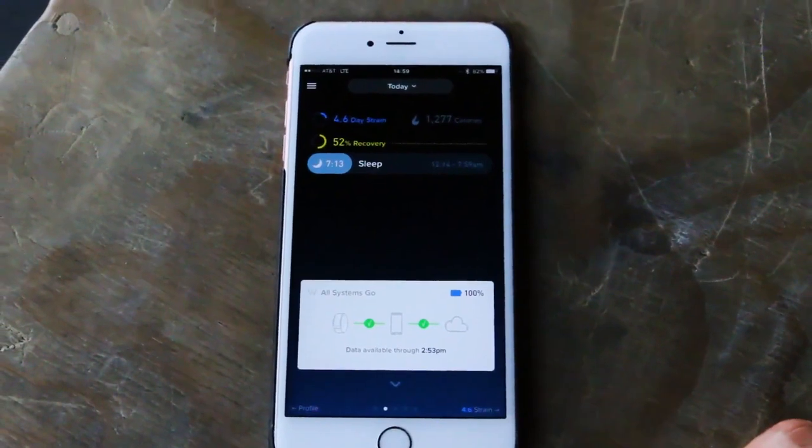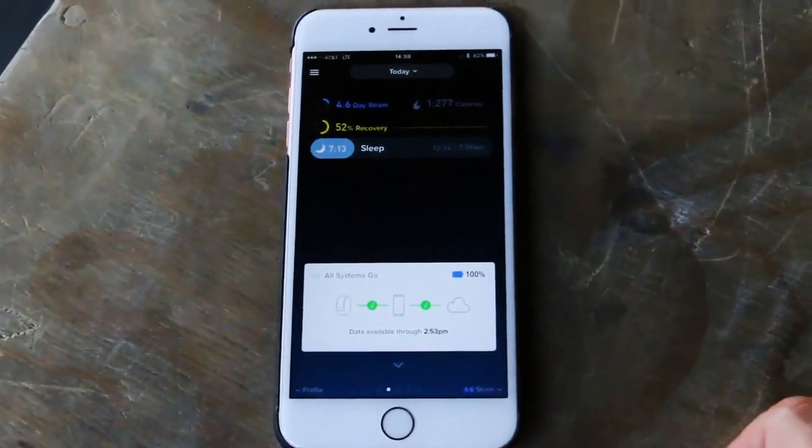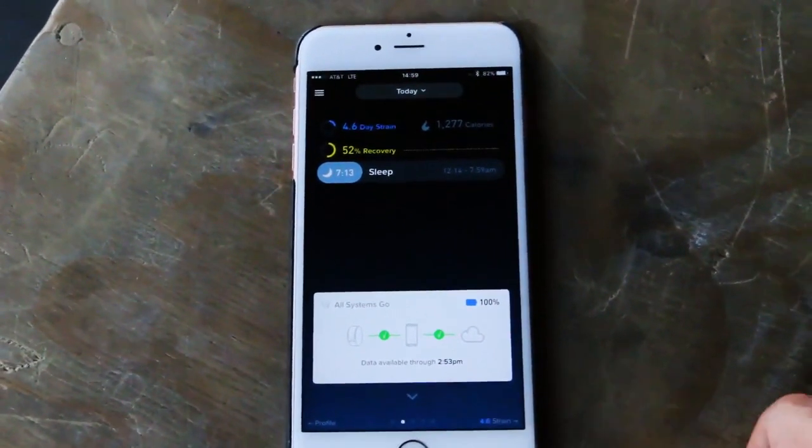Usually we go by feel — like, how do I feel today? I feel like shit, I guess I'm not gonna work out. Or I feel really good and I'm gonna drive myself into the ground. What the Whoop Strap does is it measures heart rate variability and gives you all of that information in an easy-to-use app.